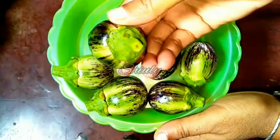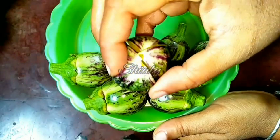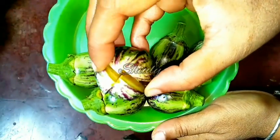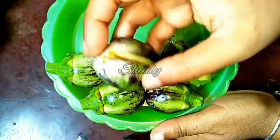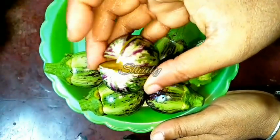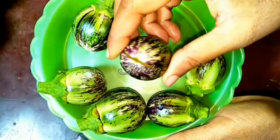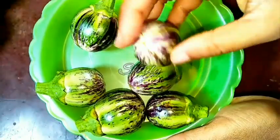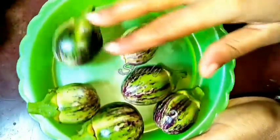You can see friends, I have cut the brinjals. I haven't separated the stem part of the brinjal. In the shown way, I have put 2 cuts in one brinjal and I have prepared all of the brinjals like this. I have washed them properly after cutting, so let's keep them aside.